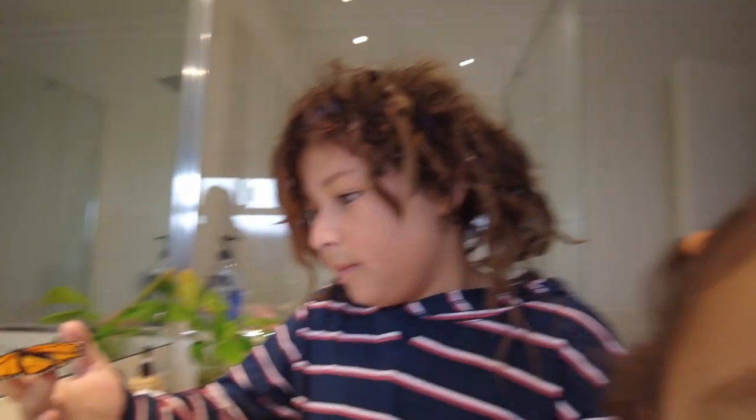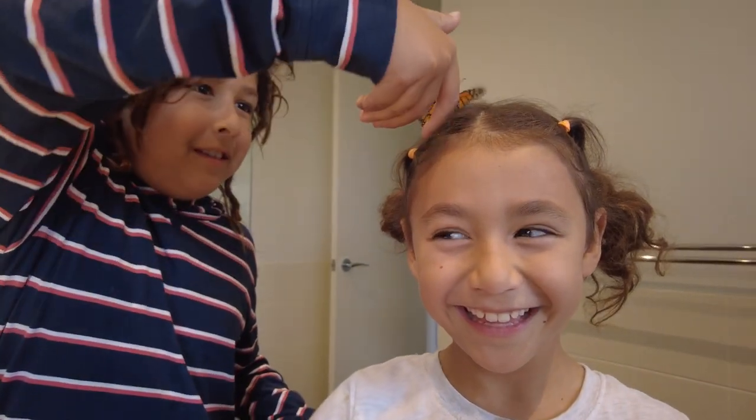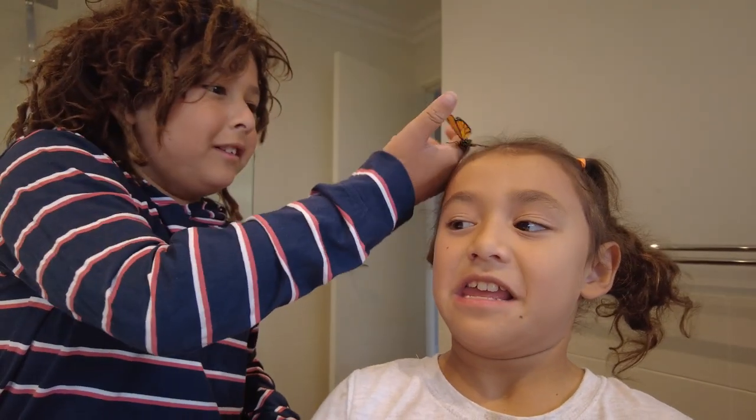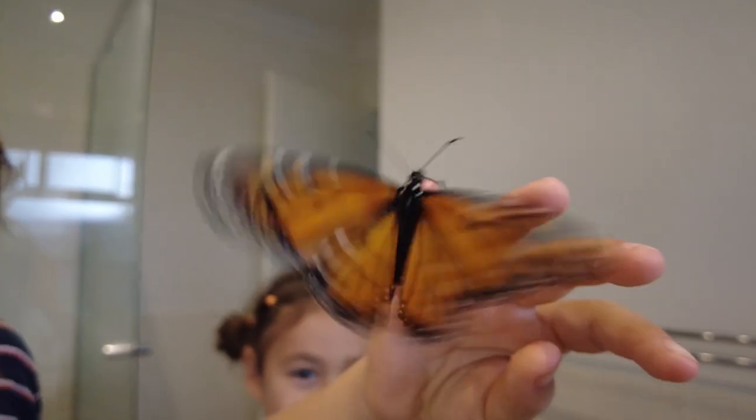Thank you, Sunny. Do you like butterflies, Marty? Do you think everybody should get some milkweed for their garden? They're beautiful, aren't they? She doesn't want to go on her head. Shall we take her outside and let her go? Yeah, all right!